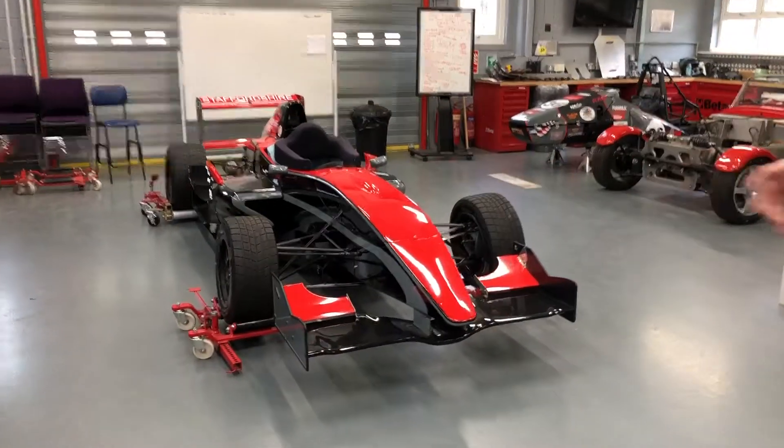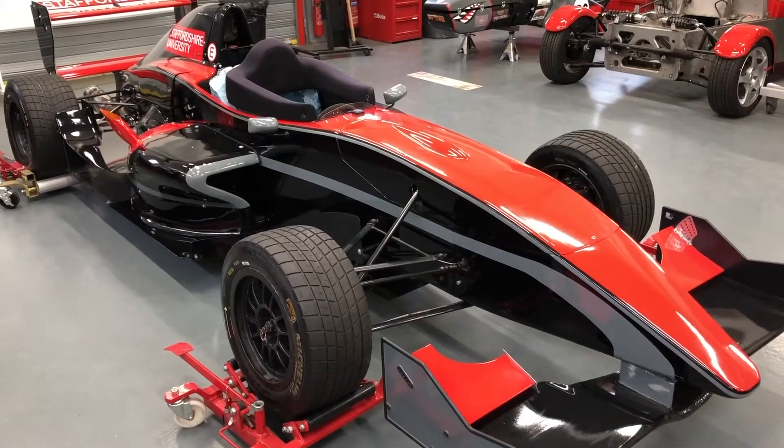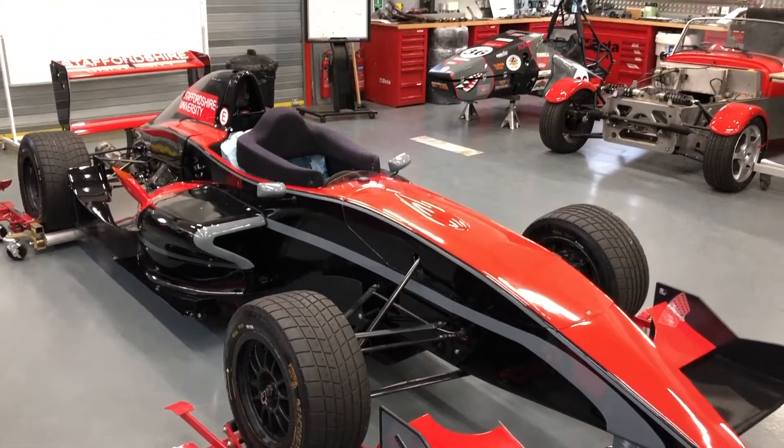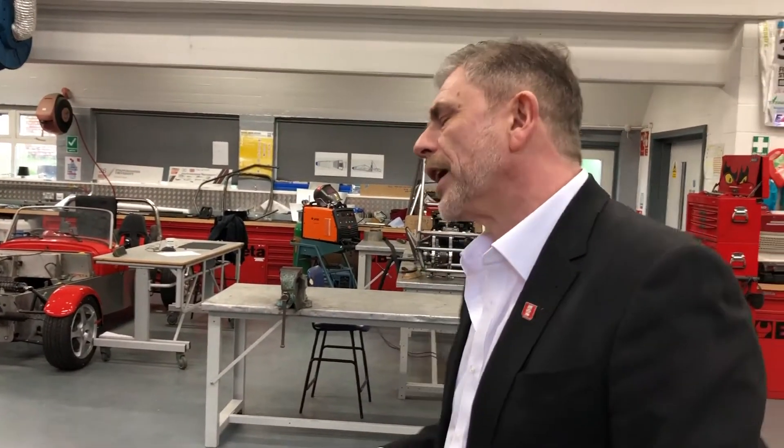This one's actually currently been set up. This is our Formula Renault. This one will be used in the Monoposto Championship. We have a semi-professional driver for this one — I'm a little bit too old to be driving this one round. That's Graeme Robert, our driver for this.